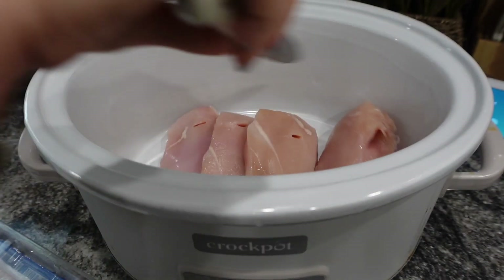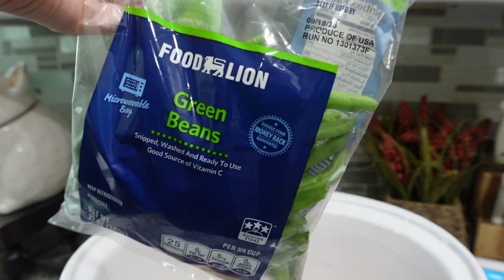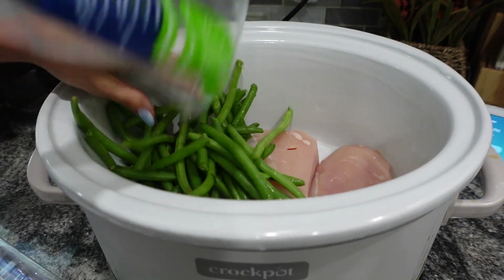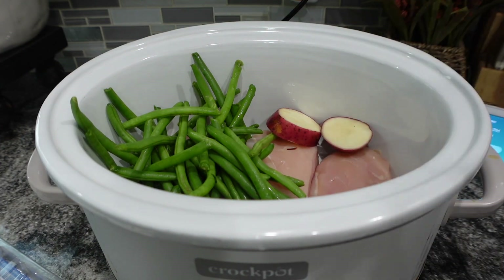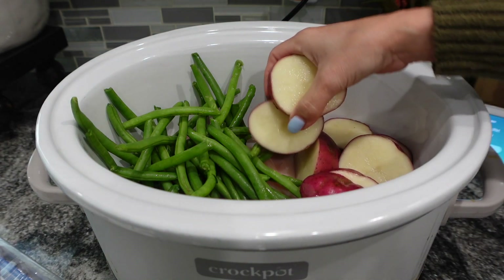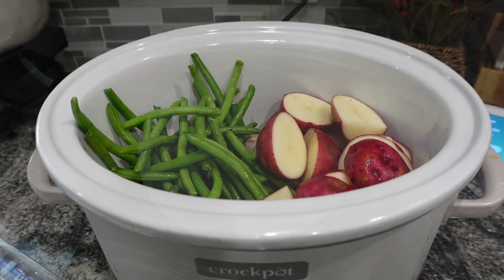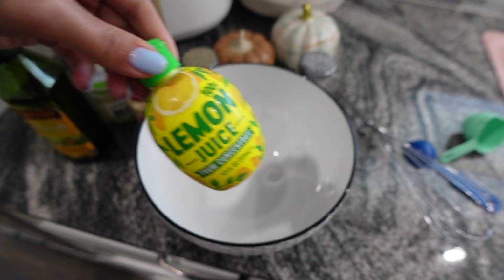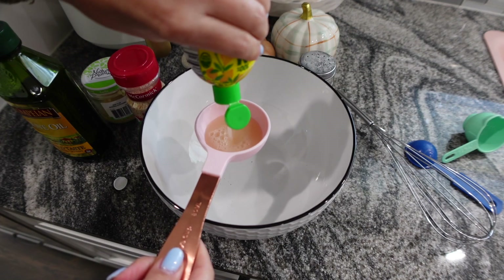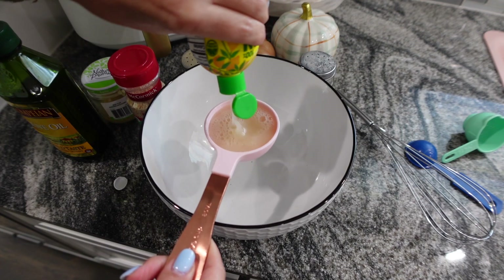I'm using these green beans — this was the first time I'd ever used them and I'll definitely be repurchasing them; they had a much different taste than canned green beans. Then cut up your red potatoes and place them separately in the crock pot. I did read a lot of complaints in the comments, and I'll admit I made a mistake: I used lemon juice from the bottle, but the recipe clearly states to use fresh lemon juice.